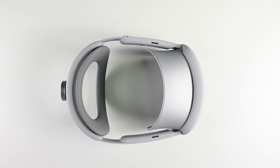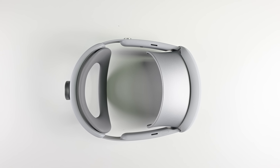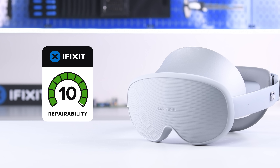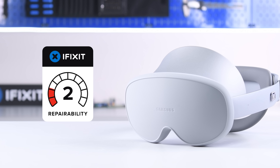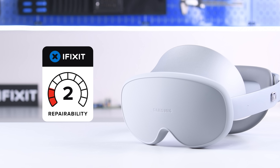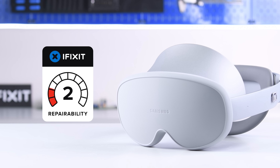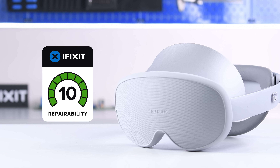As far as we know, Samsung has not released and has no intention to release manuals or spare parts for this device. We don't have a scorecard for headsets like these yet, but we'll score this device when we do. In the meantime, if you decide to buy a Galaxy XR, be sure you know what you're getting yourself into — it's an awful lot of money to spend on a device that is going to be tricky to find parts for and repair.